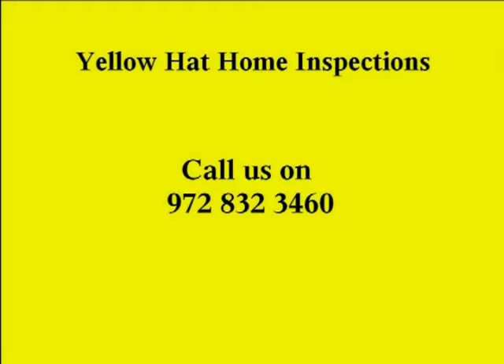So when you're looking to buy a house and make that major investment, think about Yellowhat Inspections. Call us on 972-832-3460 or visit us on the web at yellowhatinspections.com.